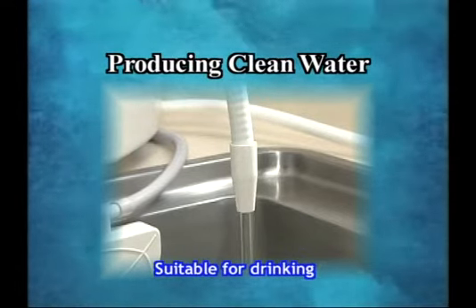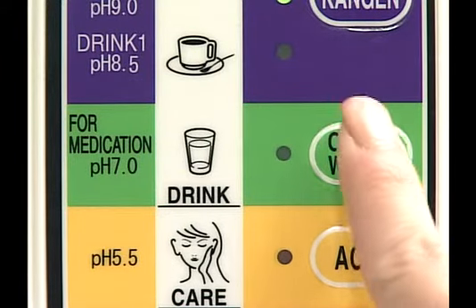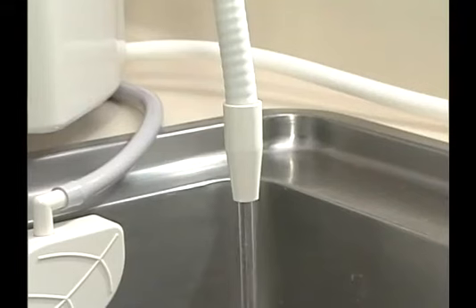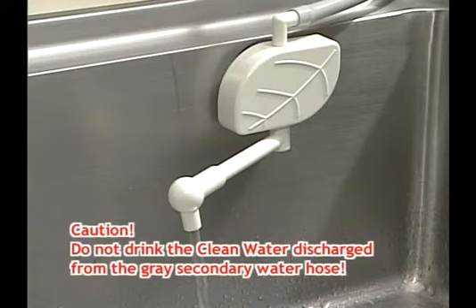To produce clean water, press the clean water button. Set the lever to ION, then open the faucet. Clean water will be discharged from the white flexible pipe. Do not drink the water discharged from the grey secondary water hose.